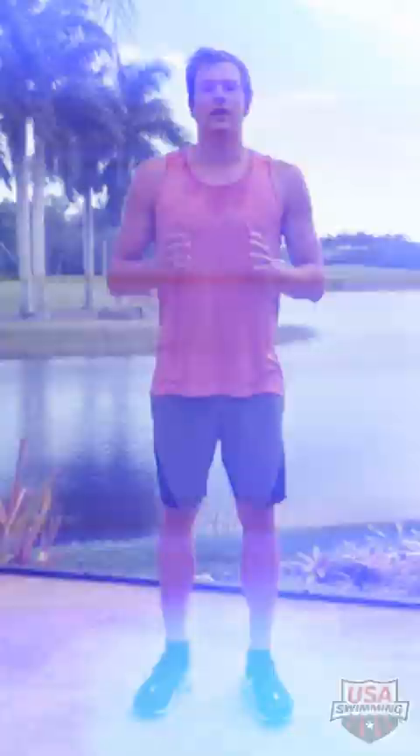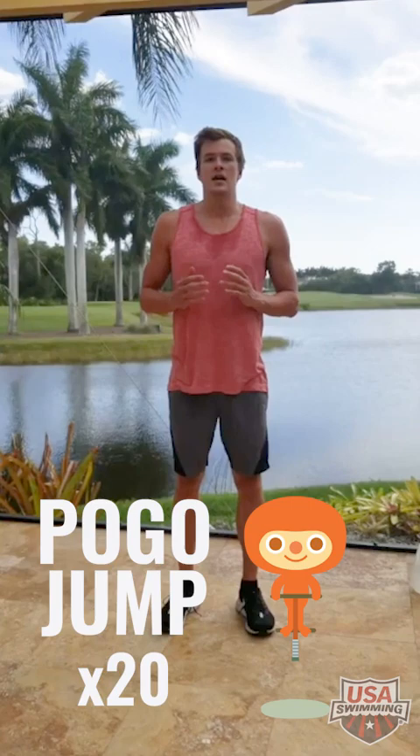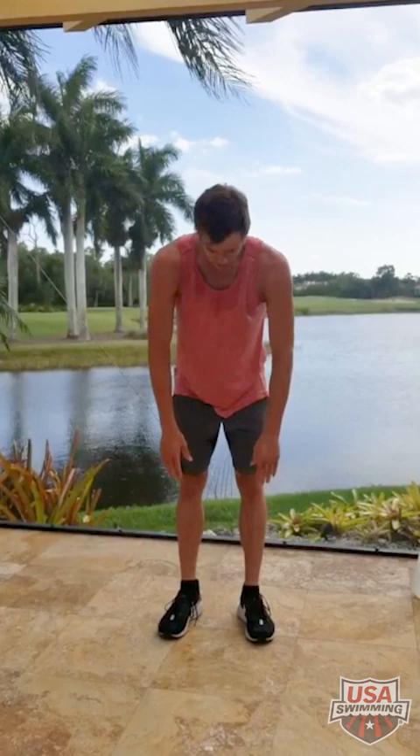We're going to do 20 reps of the glute bridge. Next is called a pogo jump — you jump as high as you can but you're only using your ankles, not bending your knees much. We're going to do 20 reps of this.